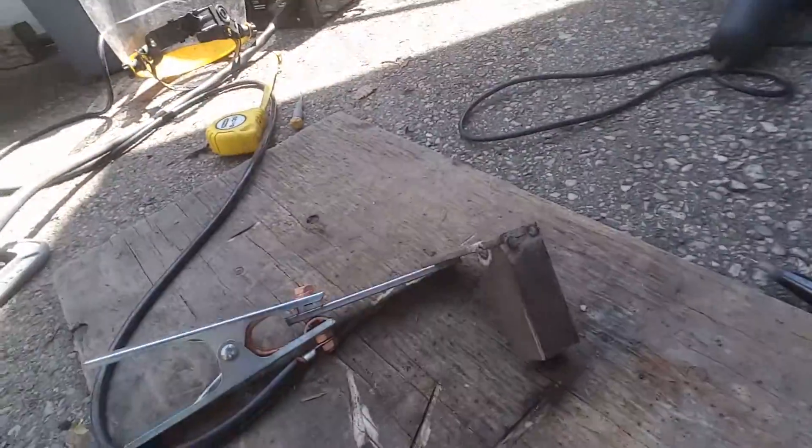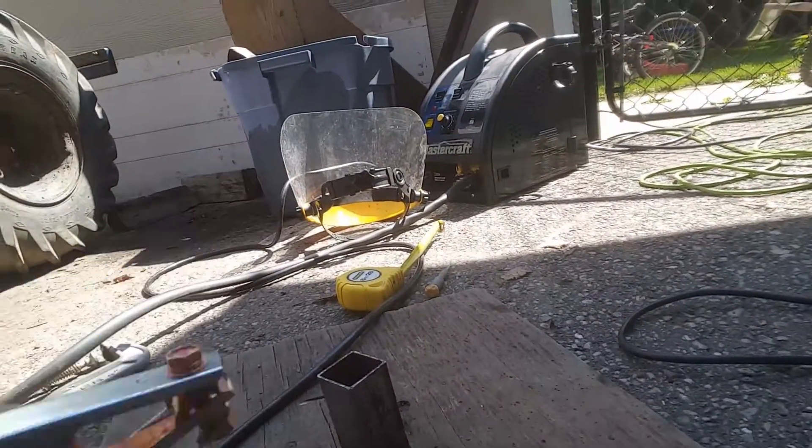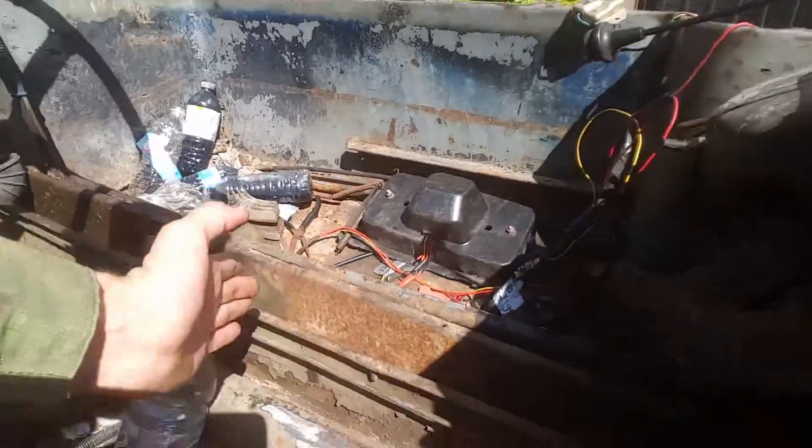It's a Brembo master cylinder. Right now I'm working on a mount for the brake caliper — just welding this together, hopefully it works. It's the first fabrication job I've done besides this one my teacher helped me with. The brake caliper is gonna go here and the master cylinder is gonna go here on some posts with a lever arm for the brake pedal.